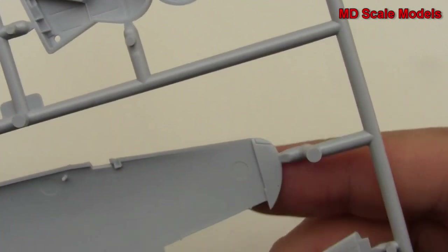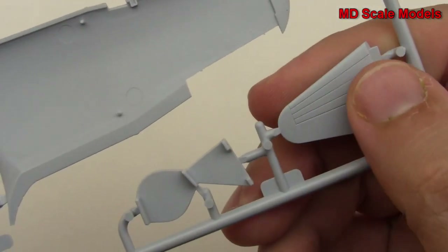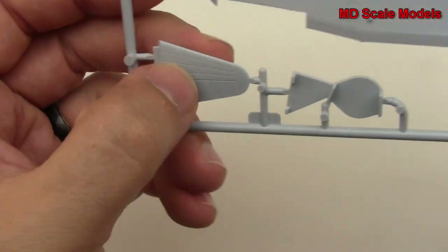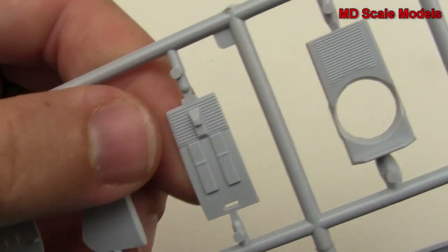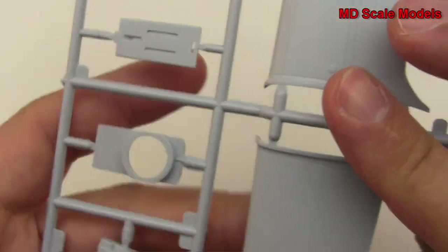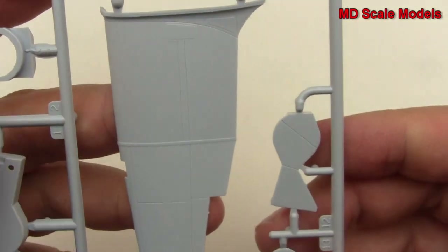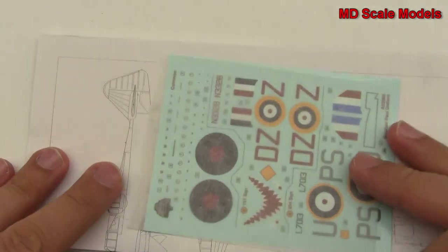There are our wheel well covers, we've got our elevator, and here's the other one - also recessed panel lines. There's a rudder, that's part of our cockpit. Just tremendous quality here, lots of detail. And here are the tops of the wings, so that really is great.